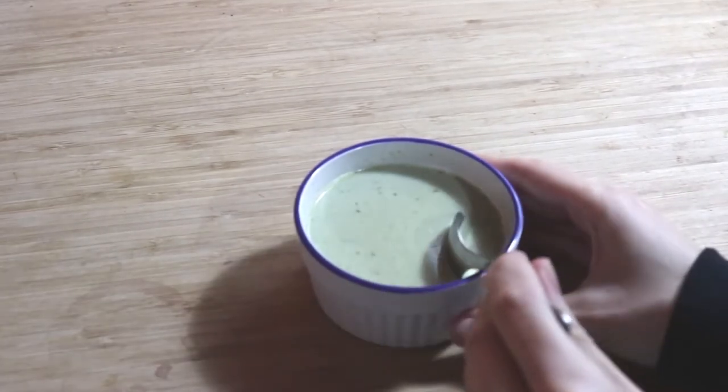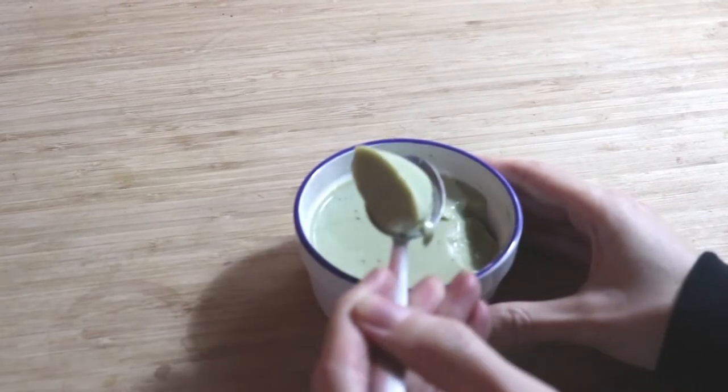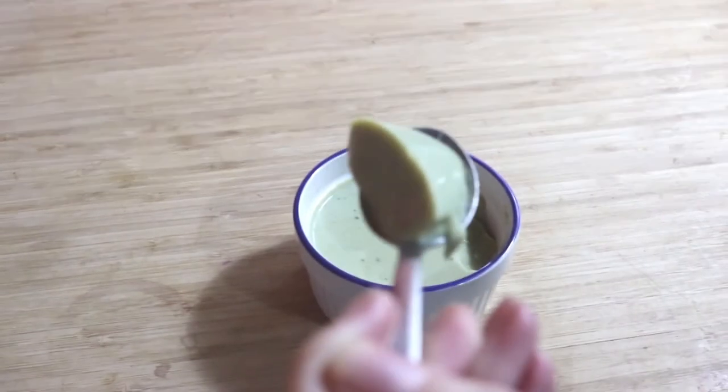Stick it in the fridge and let it cool for about 20 minutes. This is what the consistency looks like — isn't that just so neat? And it's delicious too.